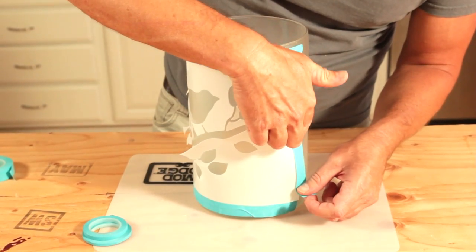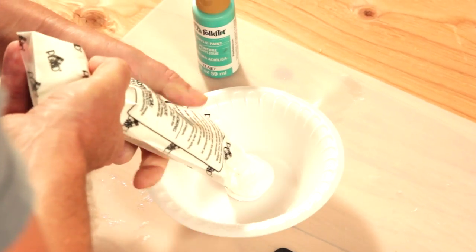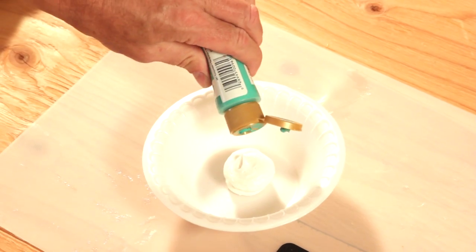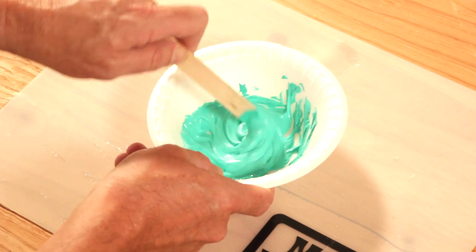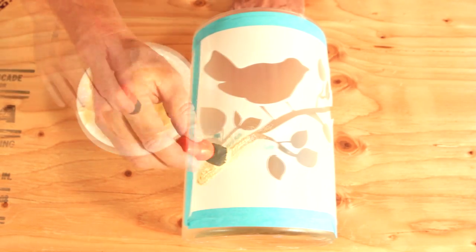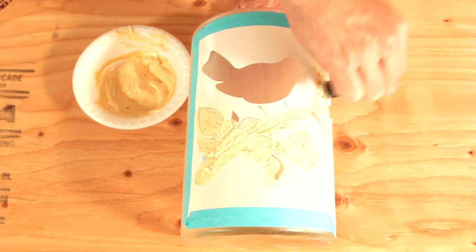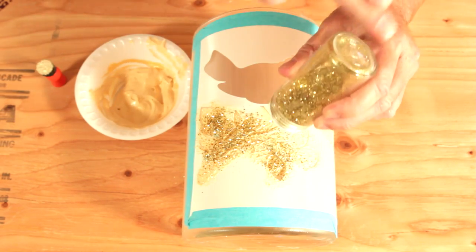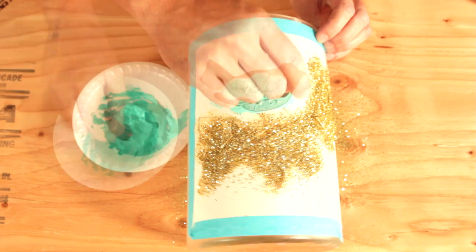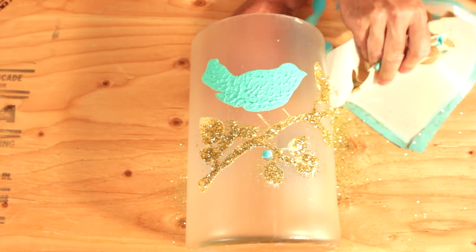Lightly secure your stencil — don't press the tape too hard. Tint collage clay with Folk Art paints. Spounce over your stencil. Add some glitter. Once the collage clay is dry, brush off excess glitter.